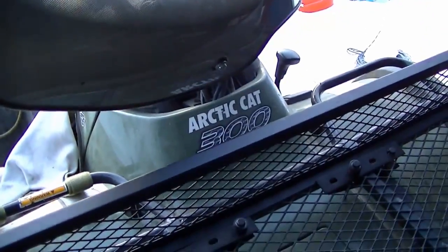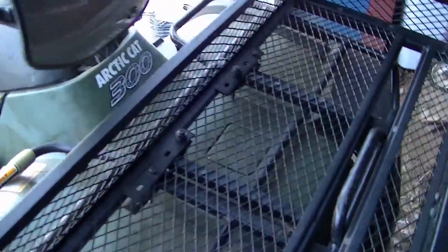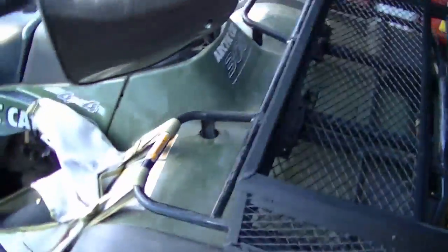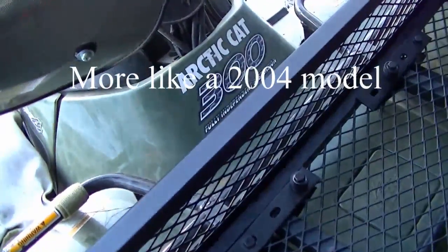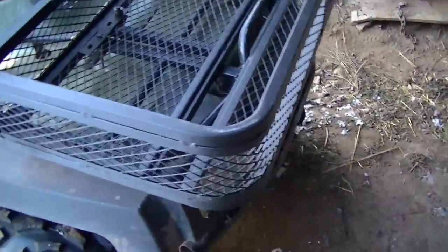And it clears. Let me move it all the way forward. This is an Arctic Cat 300 — it's an older one, like an '08 or something. It's a 4x4. Actually, this was a 250cc, I'm pretty sure, but they call it a 300. Anyhow, that's the front basket.